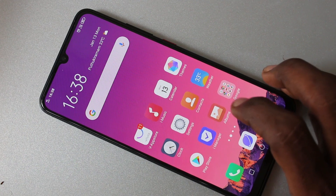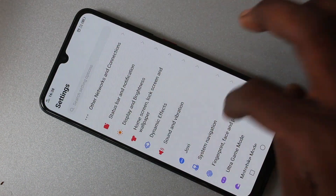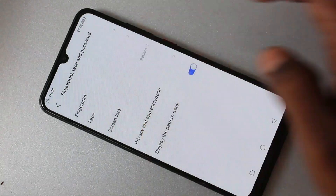First of all, you need to go to the settings in your phone. Click here for settings. Now click on Fingerprint, Face and Password. Click on Face.